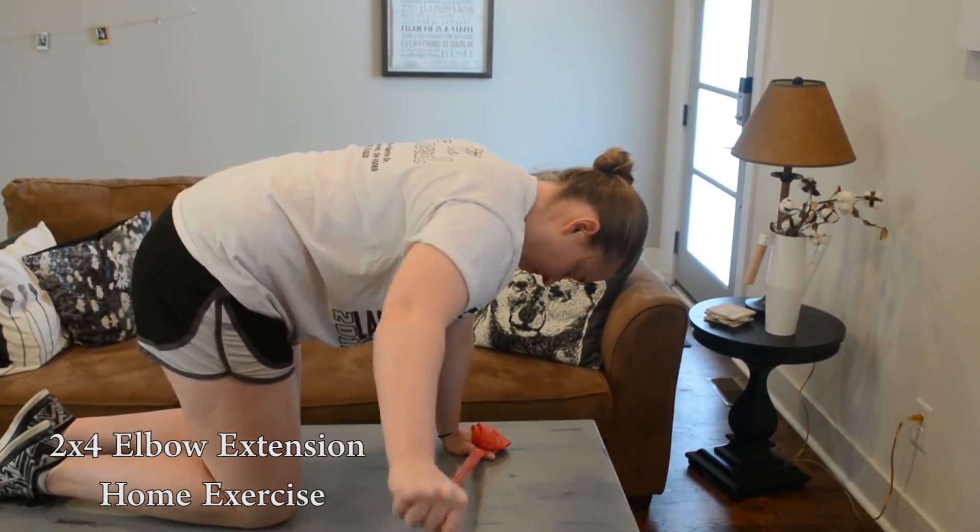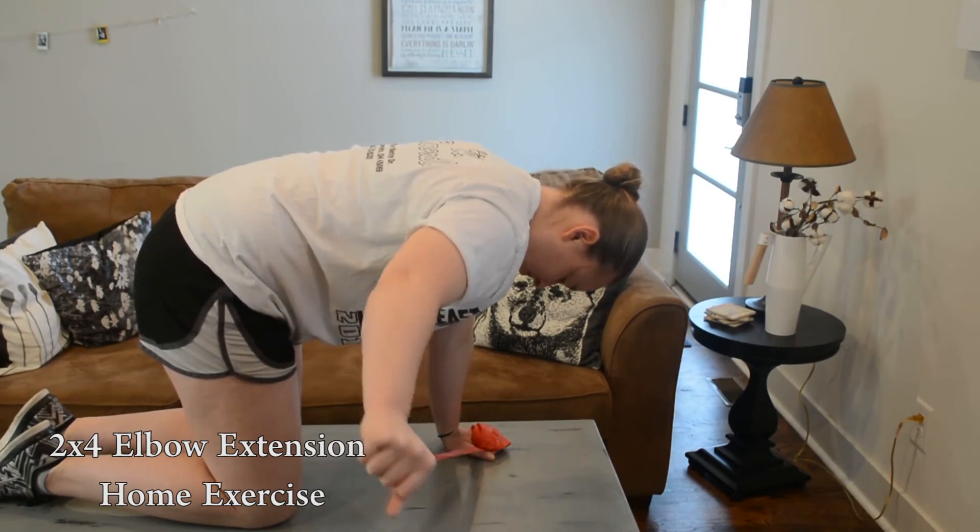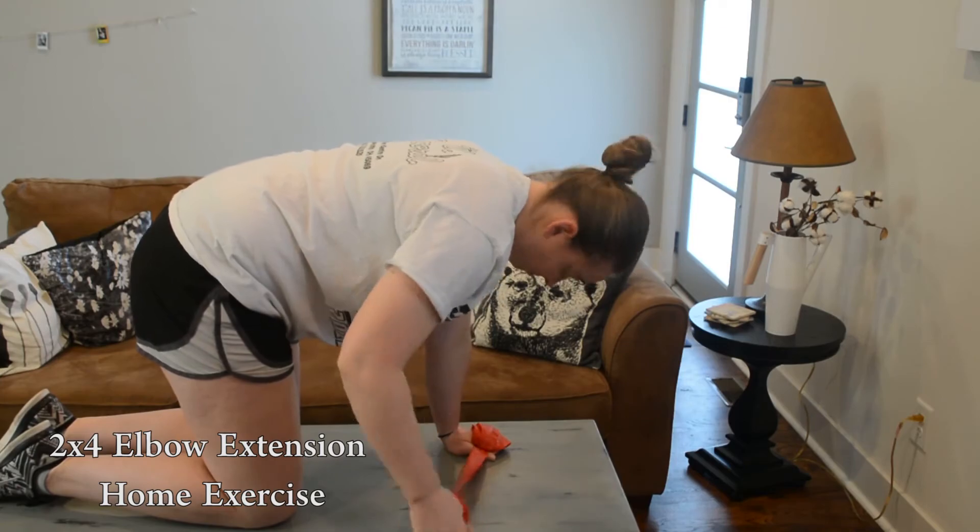Repeat this exercise 10 times, 3 sets, 2 times a day with 2 minutes between each set. Stop if there is too much tension or pain while performing the exercise.